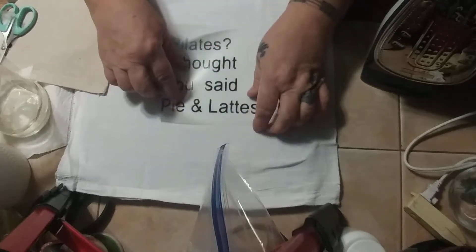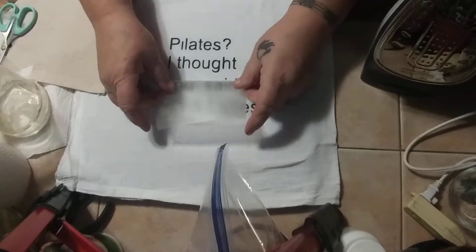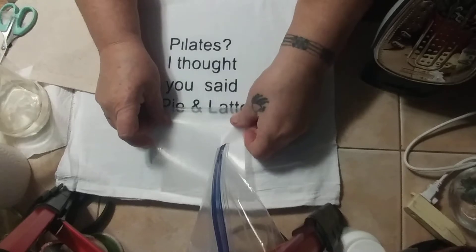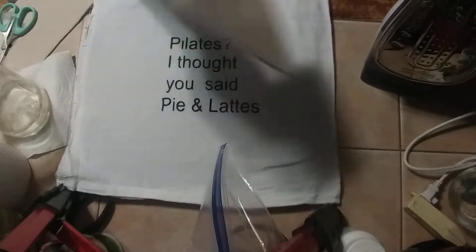It looks like it cooled down too much, so I'm going to go over it again. Take it down as far as I can. It looks like I might be able to take the whole thing — it all depends on how you peel it. Awesome.